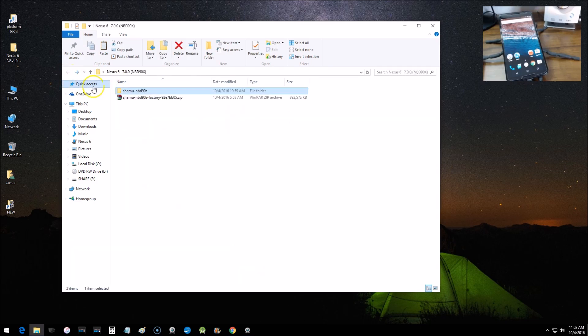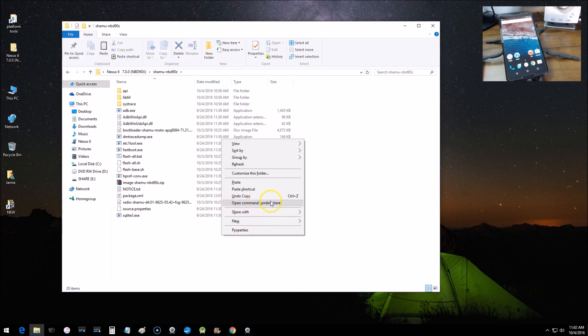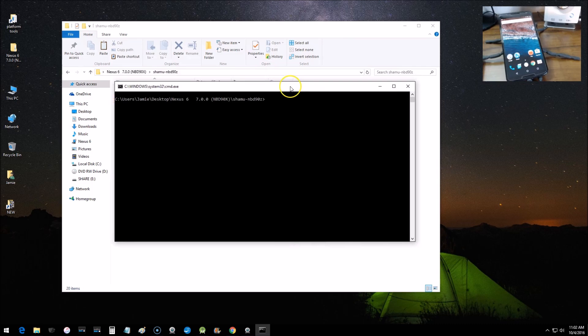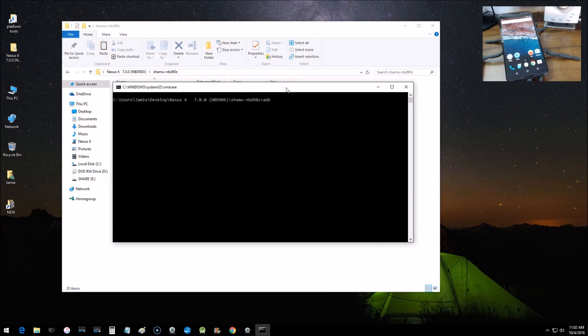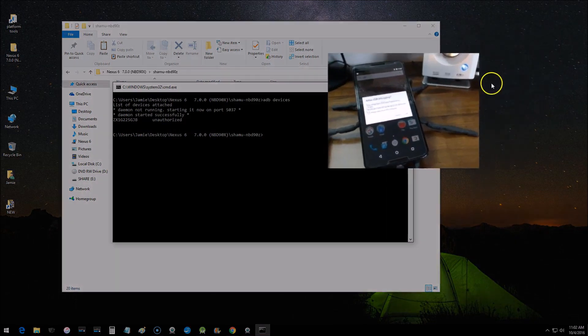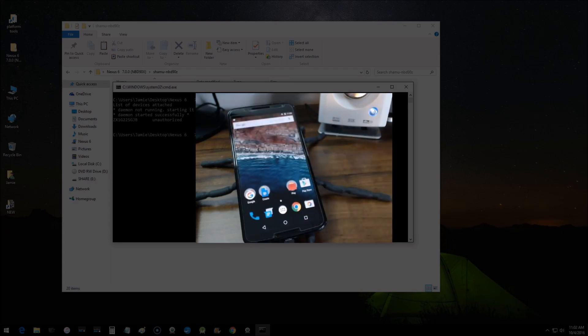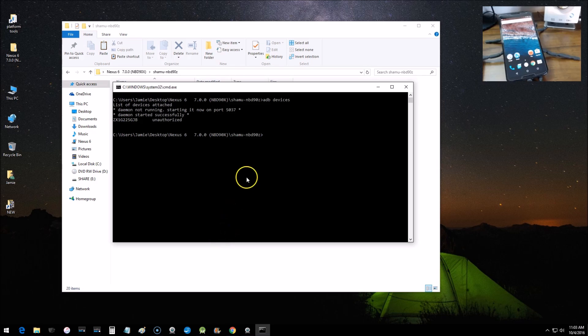Navigate to the folder where you moved all the files. Hold the Shift key, right-click, and choose 'Open command window here'. Once the command prompt is open, type 'adb devices' — type it exactly like that with a space — and hit Enter. You may see 'unauthorized' on the phone; you'll get an RSA key notification. That's just another layer of security — choose 'Always Allow' and click OK. Then run 'adb devices' again and you should see the serial number listed as 'device'.